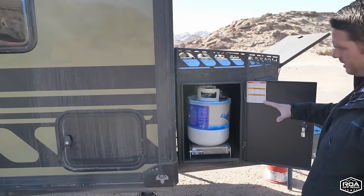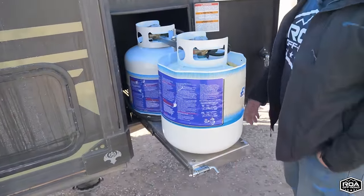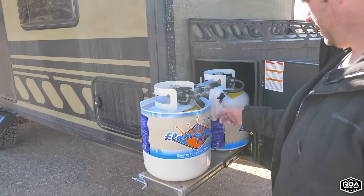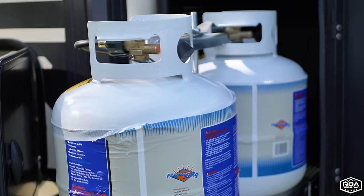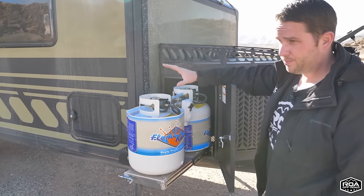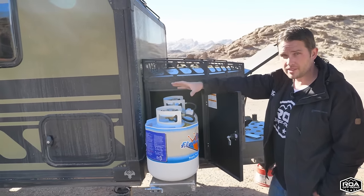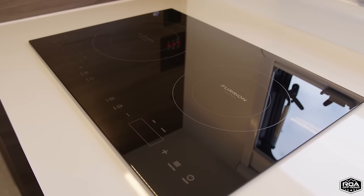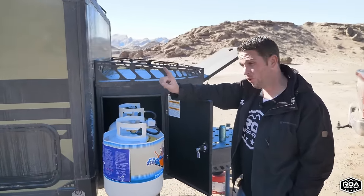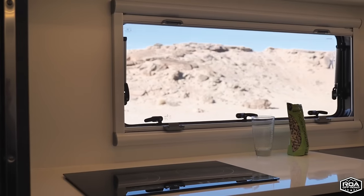Over here are the propane tanks — 20-pounders on a nice slide-out tray with an automatic transfer switch that transfers from tank to tank. When one runs out, it switches over automatically. Some people might think 20-pounders aren't enough, but for this trailer they are. It has a pure electric refrigerator — no propane there — and an induction cooktop for the stove, so propane is really only used for the furnace and water heater.